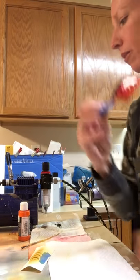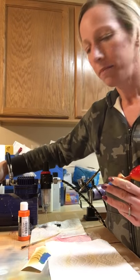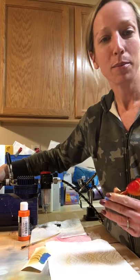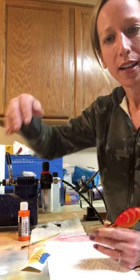Alright guys, I hope you all have a wonderful night and thank you for watching. ColoradoCustomLures.com is the website - check us out on Facebook, or on YouTube at Colorado Custom Lures. Have a great night and thanks for watching.